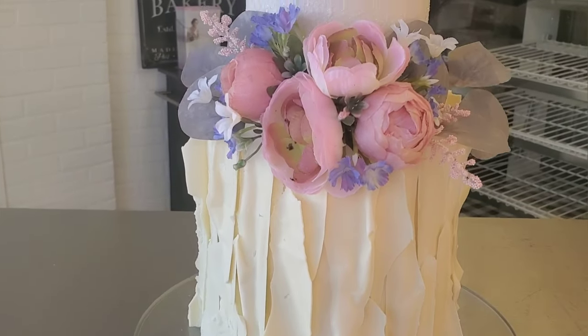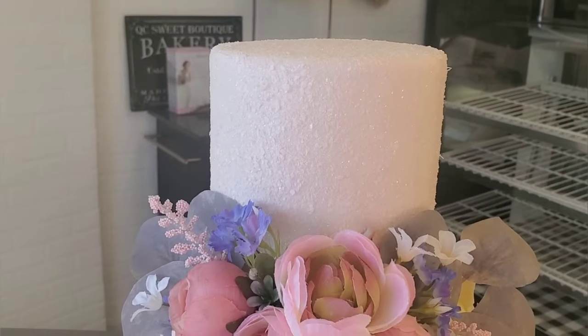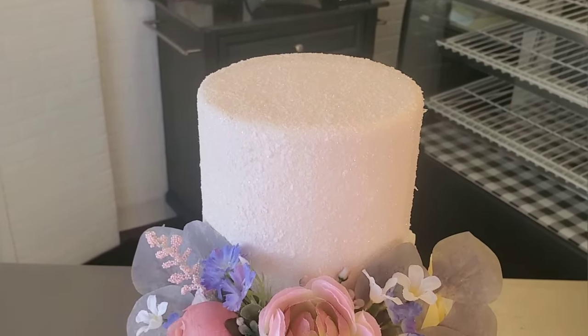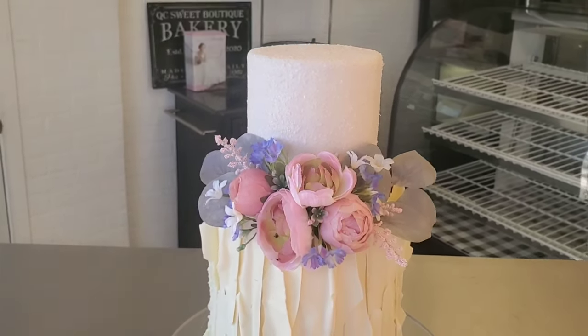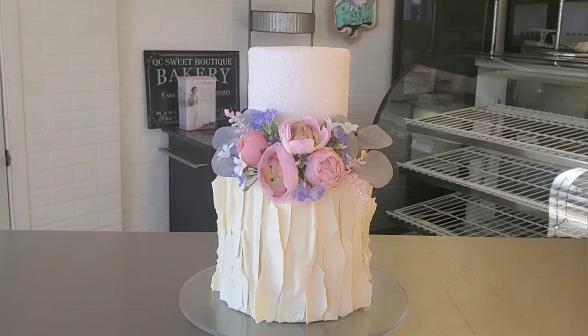Hey everybody, welcome back to Sophisticakes by Mary. For this video I'm going to take you back to where I really came from with cake design, with this absolutely gorgeous understated white cake with some floral accents. So if this sounds like something you want to see, stick around.